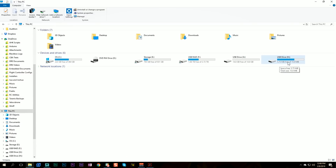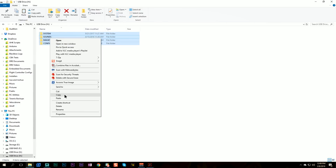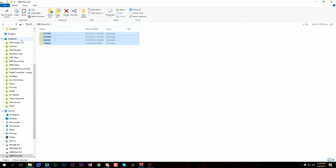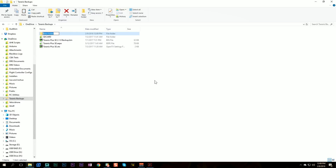One of these USB drives is the internal flash memory of the Horus — that's obviously this one because it's got stuff already on it — and one of these is the SD card you just installed, which is empty and the right size. If you screw with the wrong one, that's how you can break your radio. What we're going to do is copy — not move, not cut — copy these files to a folder on your hard drive. I've got a folder called 'Taranis backups' and I'll create a new subfolder for the FrSkyOS backup.